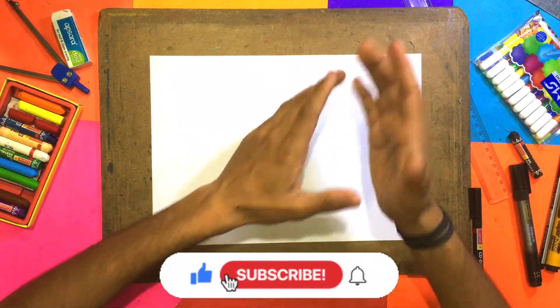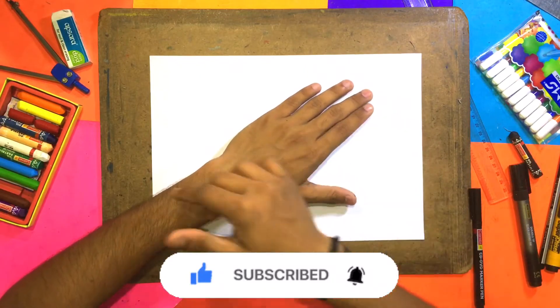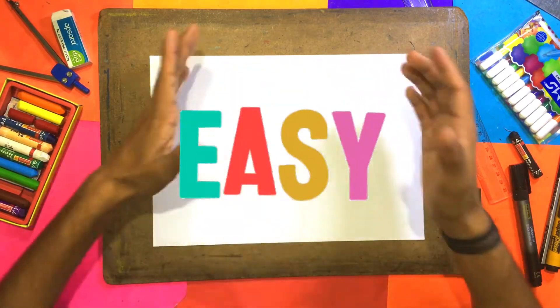Hey friends, I have come back with another video. Today we are going to make this drawing like you have seen in the thumbnail — this is a double decker. So let's start the video.